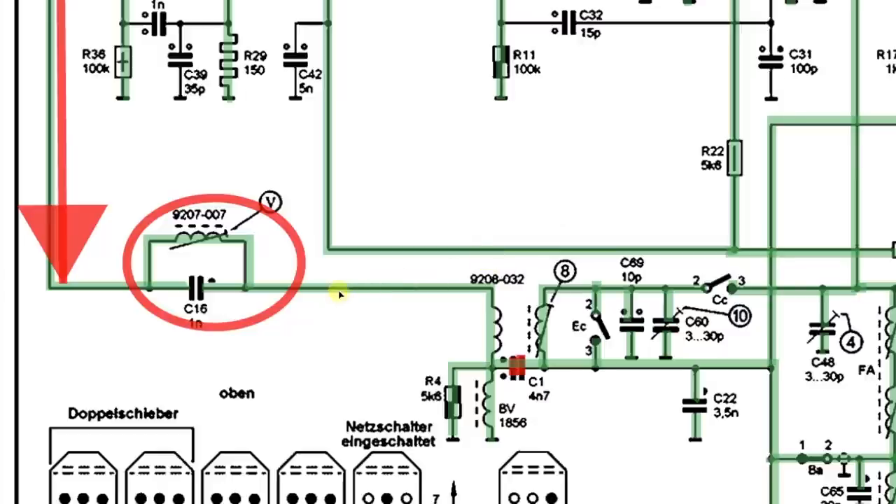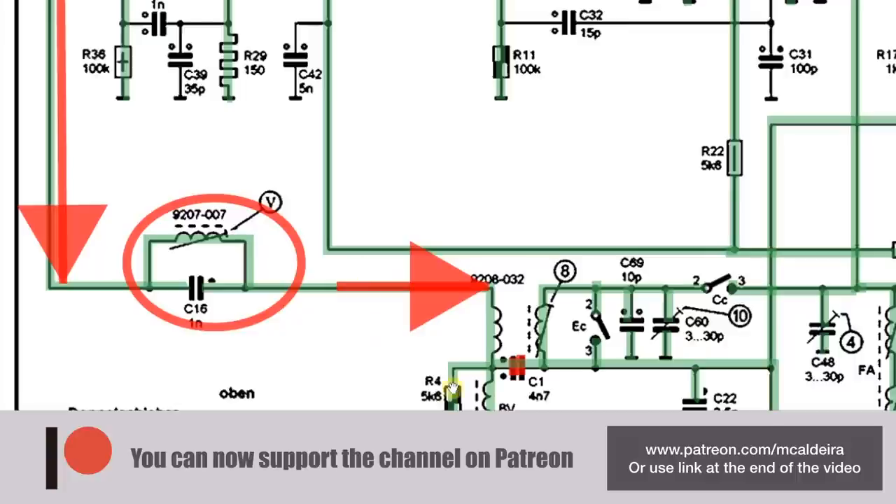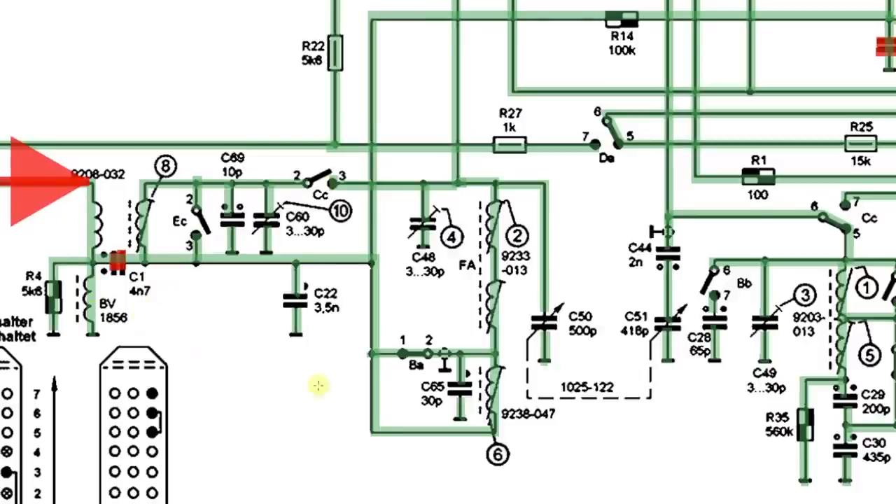So now you've got all your spectrum coming through with your radio reception coming in. At this point you haven't told your radio whether you want to receive long wave, short wave, or medium wave — that's determined by the various switching points. What you have is tank circuits and LRC circuits — inductors, capacitors, and resistors — which basically do a pre-selection of the frequencies you're going to receive, depending on which switches are open and which are closed.